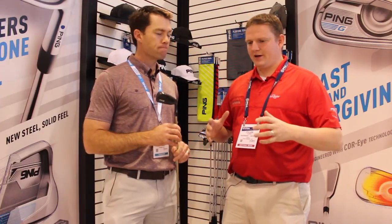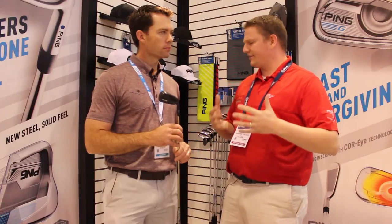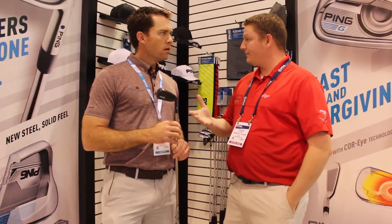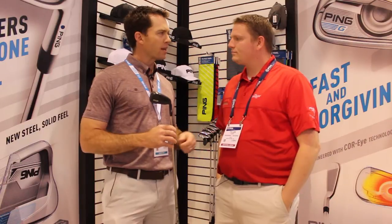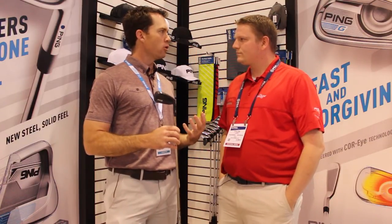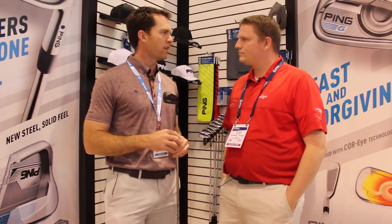It sounds like this is meant for a player that may be looking for something they haven't had a lot of success with — a hybrid before. So this might be a good alternative for them. A lot of players just don't hit hybrids well for whatever reason. Maybe you hit them left once in a while, maybe the ground impact's not good, or you spin them too much, but you need more forgiveness than your long iron will give you. This is a good place to start — it kind of fills a performance gap in the marketplace, a whole new category.